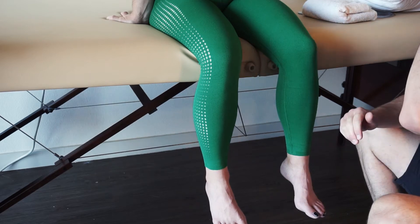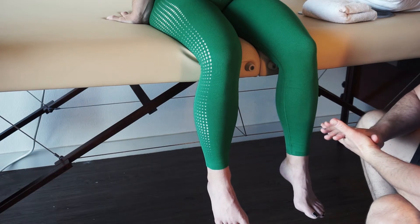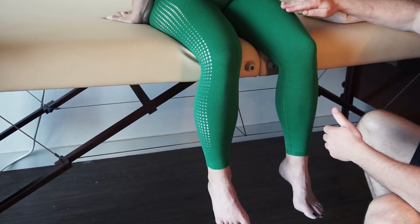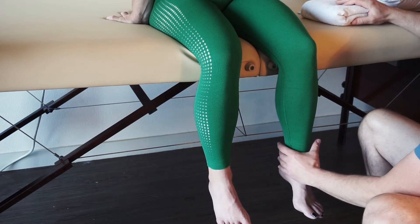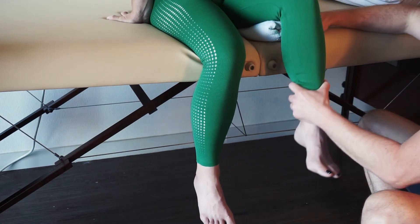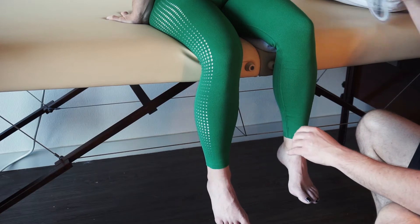This is going to be goniometric measurements for internal and external rotation of the hip. For class we're going to be doing this in a seated position. You can see this femur is starting to kind of fall down here — it's very important that we try to get that parallel to the ground. I'm going to put a little towel roll in there. There we go. That's going to give us a much more accurate measurement, and the hip is going to rotate better how we want it to.